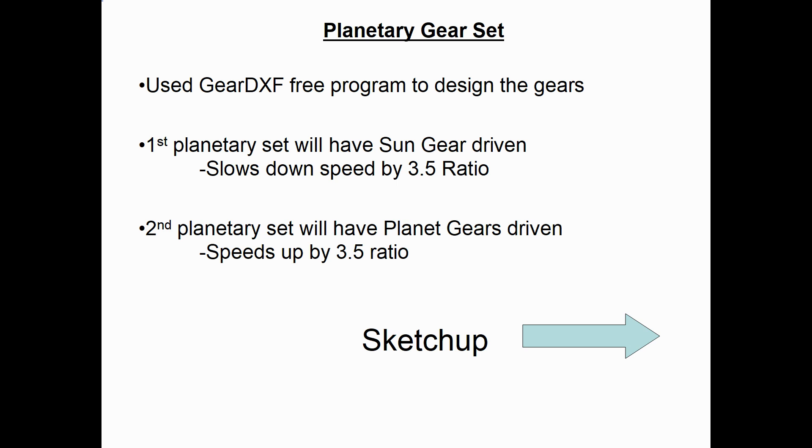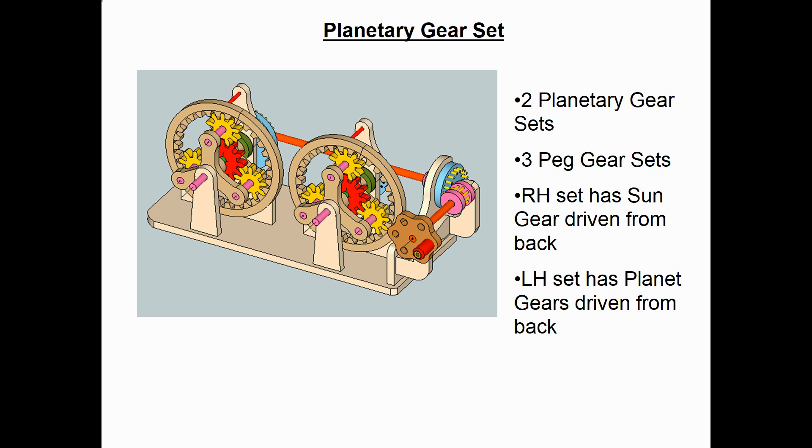My first planetary set on the model — the sun gear — will be the driven gear, and that will slow down the speed by a factor of 3.5 to 1. On my second planetary set, instead of driving the sun gear, I'll drive the planet gears and let the sun gear be the output — that one will actually speed up the input speed by a ratio of 3.5 to 1. Here's what my model looks like in the SketchUp drafting program. You can see the two planetary gear sets and the hand crank on the right. That crank will go back to a set of peg gears, which transmits the power to the back, and then another set of peg gears will bring the power into the planetary gear sets.